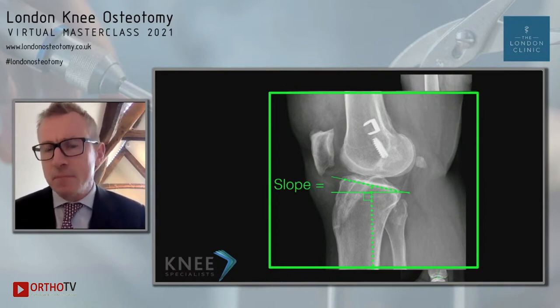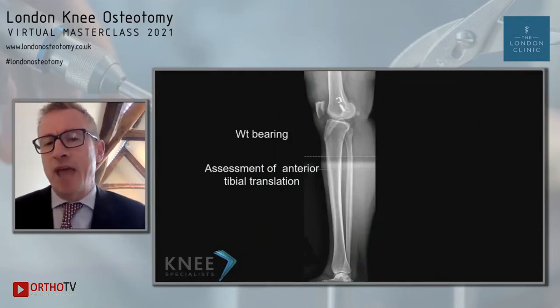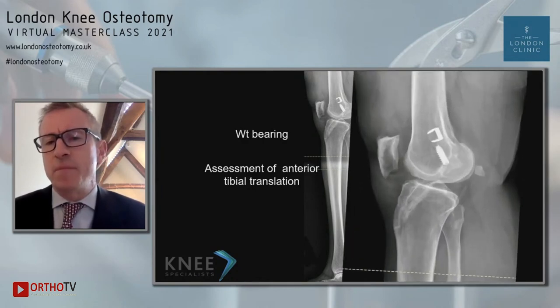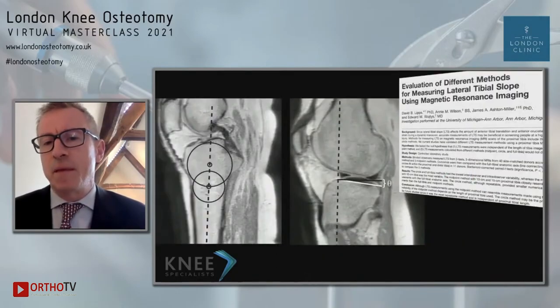One of the other huge advantages of doing it this way is that you also get an assessment, in the weight-bearing knee, of the amount of anterior tibial translation. You can clearly see the amount of tibial translation. You can also do this using MRI, but the challenge is inter-observer reliability. So for me, the optimal way of measuring is using that long leg plain X-ray.